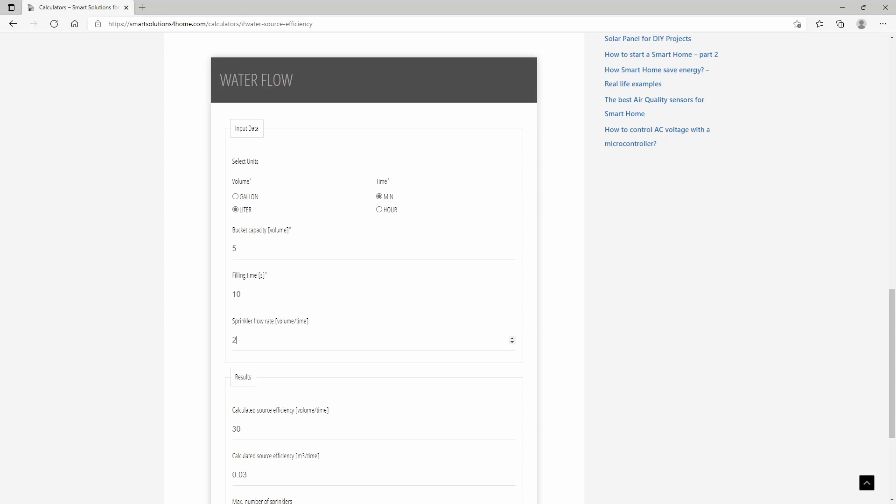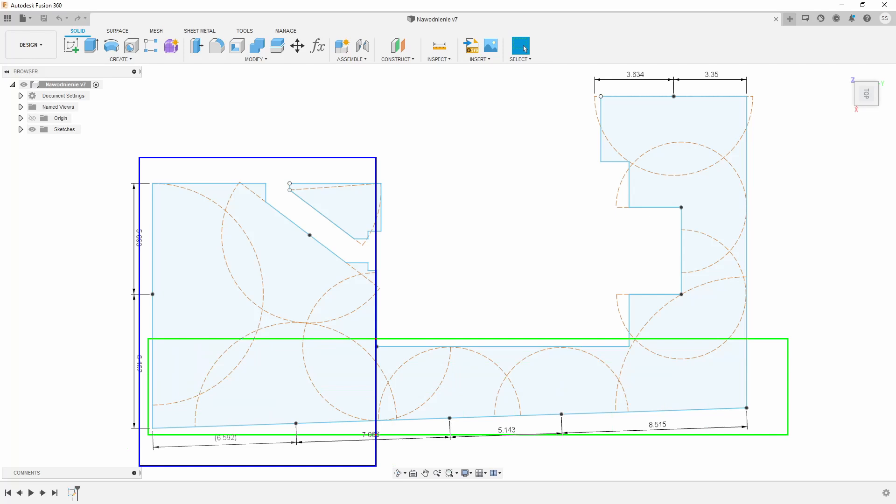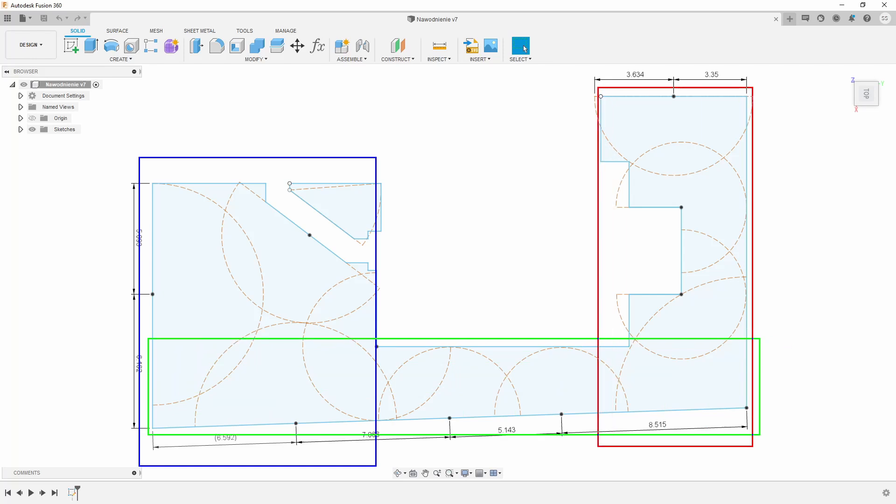You can also change the units to gallons and the time span to hours if you prefer. According to my diagram I needed 11 sprinklers, so I could connect them all in one section. However, I didn't do that because I wanted a safety buffer for water pressure fluctuations and more control over what is being watered at any given moment. In the end I ended up with four sections: front, side, backyard, and a separate one for fruit bushes.